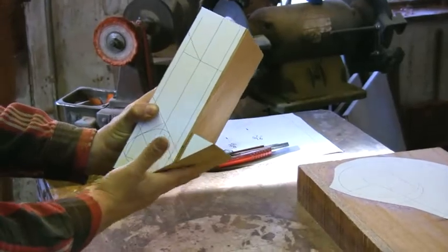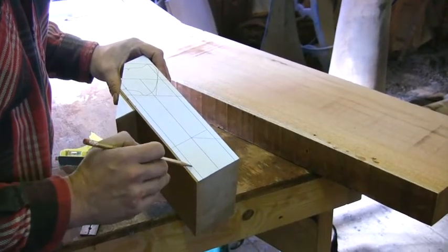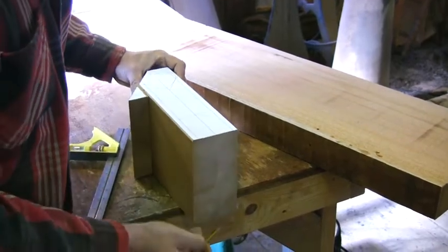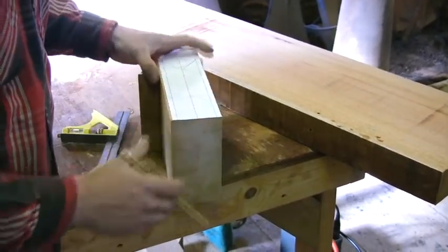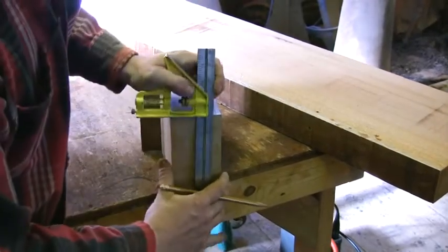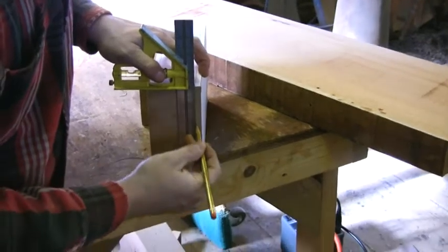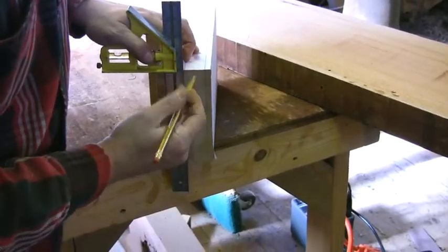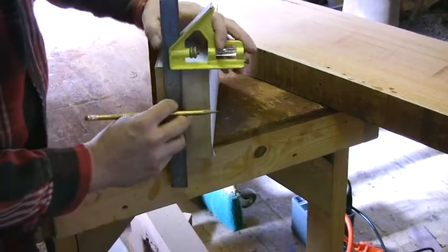This is the center line of the rail, this is the top and this is the bottom. I'm going to square these lines all the way across because after I cut this piece off, I need to know where that is in the block. I'm going to do the top line first, then the center line, and the bottom.